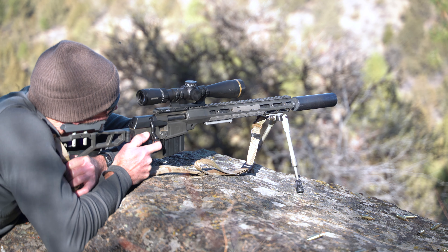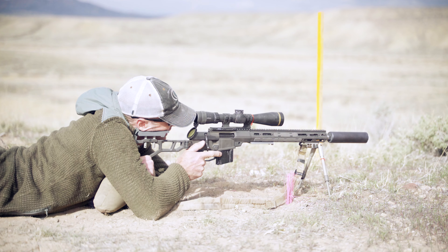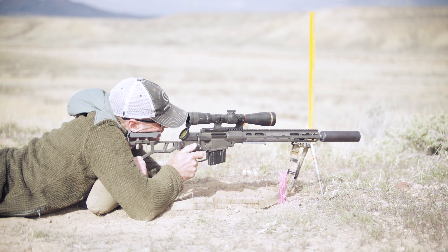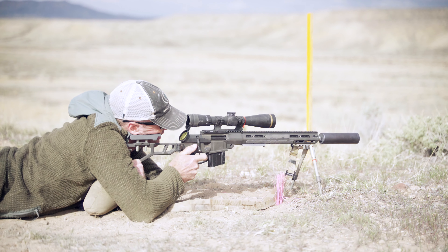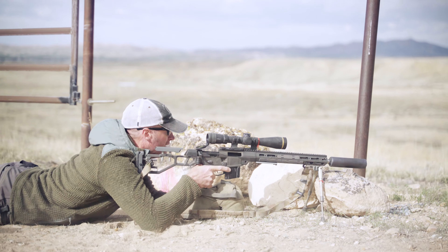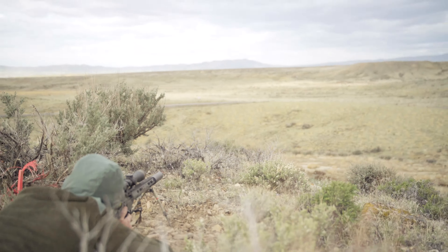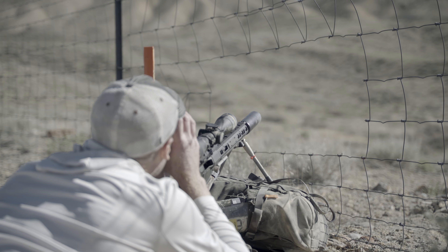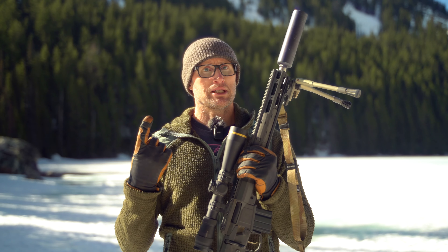Most recently I used this setup in an NRL Hunter match. I was shooting in the skills division because this doesn't meet power factor spec for the main match — either the light or heavy division. Those are really hard matches, really fun, but not easy. This did a good job for me in a number of different shooting positions, since everything is largely off natural terrain — places where I would prone out and use this, or use it shooting off of some sort of terrain or rock. I've been really happy with it.